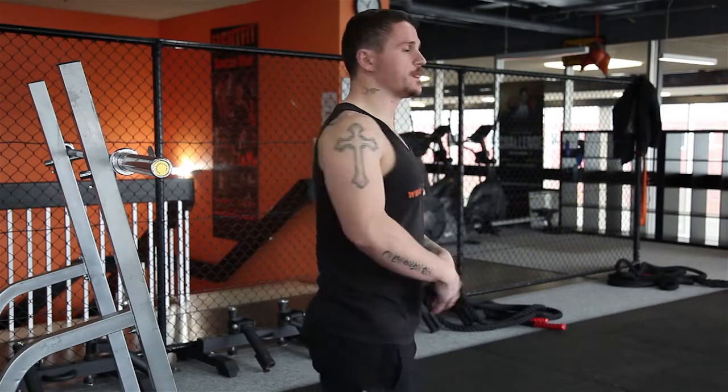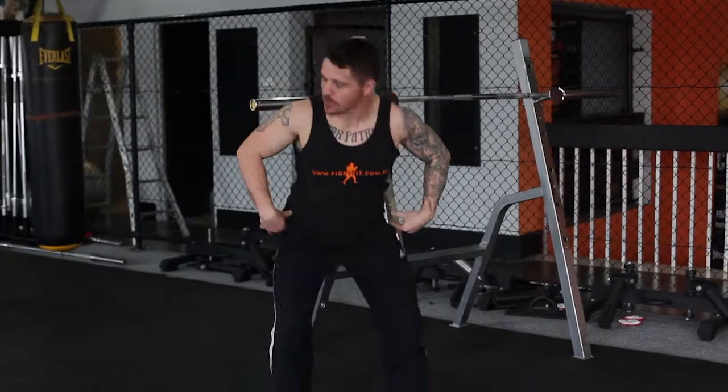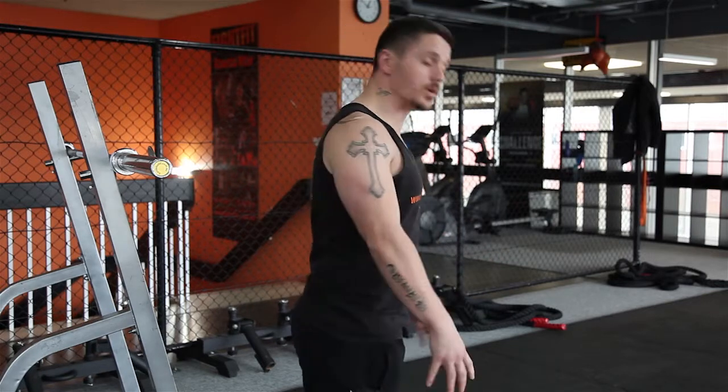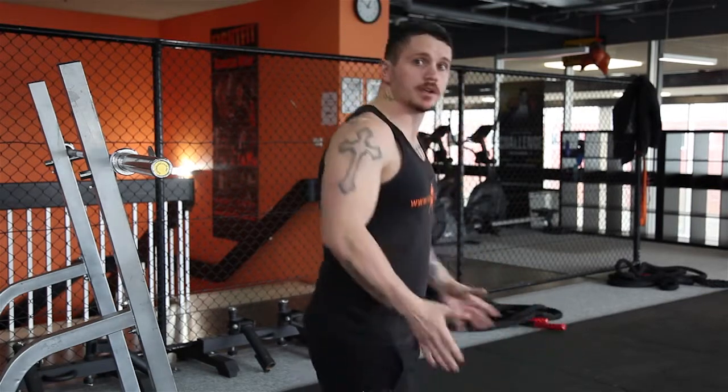Some ways to get it wrong: if your back rounds through your squat — so when you drop down your back rounds, or if you push your bum out and your upper body comes forward. Another way is that when you squat down your knees buckle in and don't go over the line of your feet.